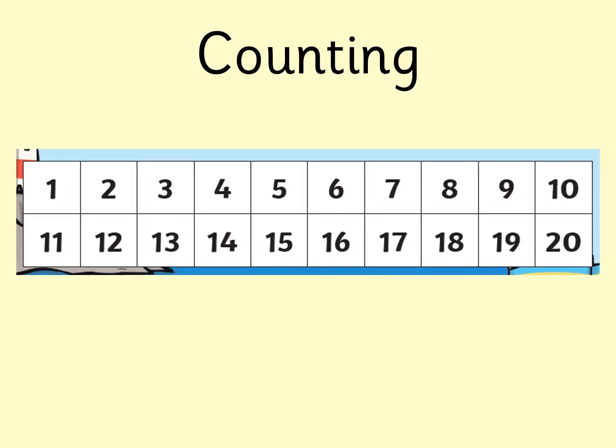Okay boys and girls, let's do some counting. You can use the counting line in your work pack to help you. Pick your favourite one. Go and get it now. Are you ready? Let's start. One, two, three, four, five, six, seven, eight, nine, ten, eleven, twelve, thirteen, fourteen, fifteen, sixteen, seventeen, eighteen, nineteen, twenty.